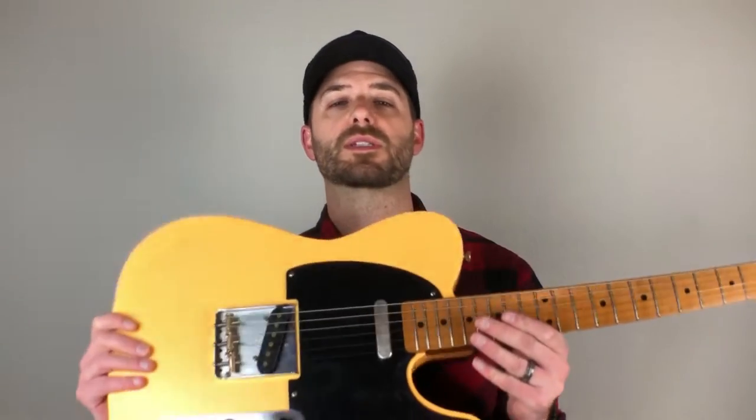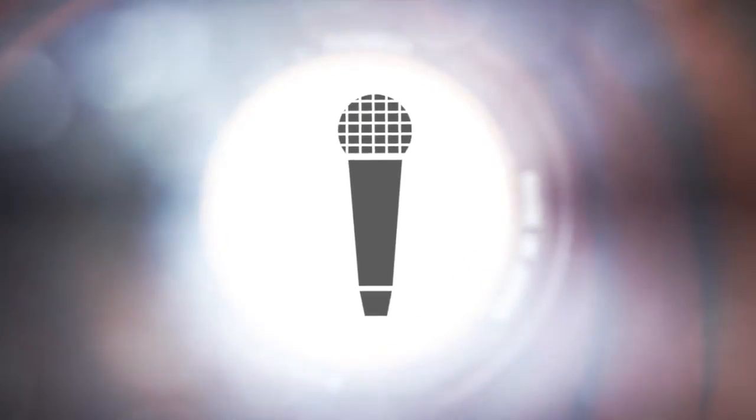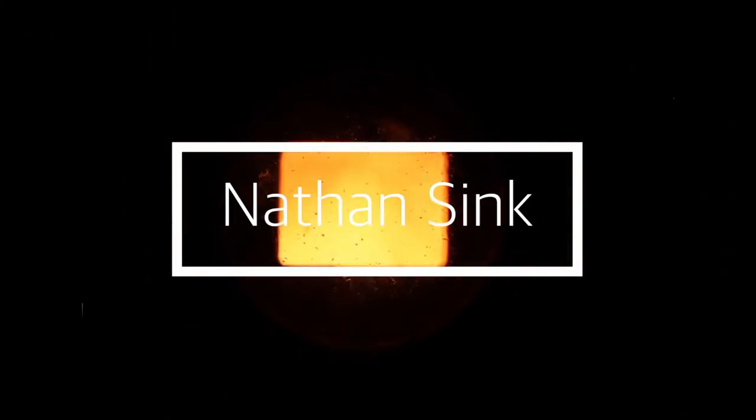Hello and welcome to video number 12 in a playlist of videos I'm doing on this Telecaster guitar, which is in fact a partscaster. I have a ton of videos on how I put this guitar together — there are 12 now in fact. I'll give you the basic rundown of the guitar for those who are just tuning in.